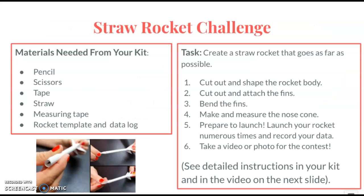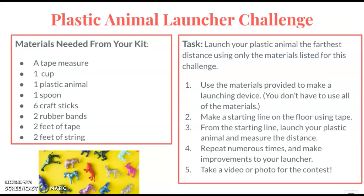The straw rocket challenge will have you using basic materials to create a rocket that you will launch with a straw. The plastic animal launcher challenge will have you using basic materials to come up with some device to launch a small plastic animal — maybe a catapult or something similar.